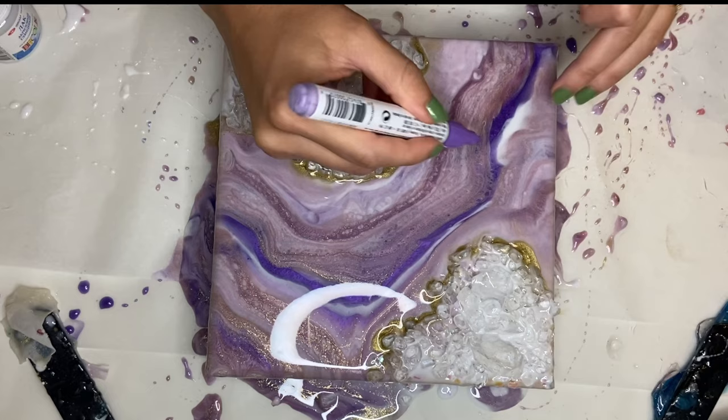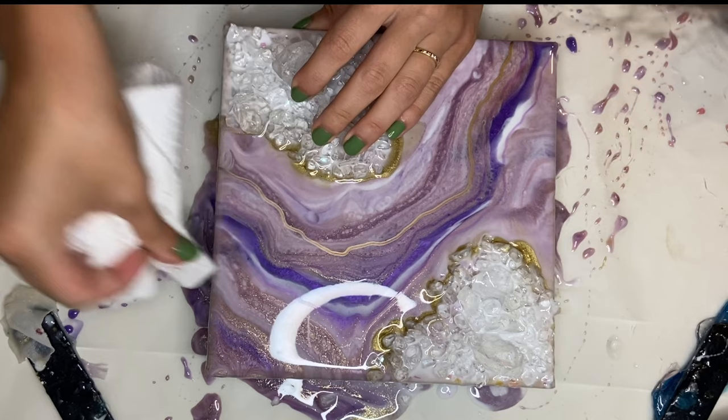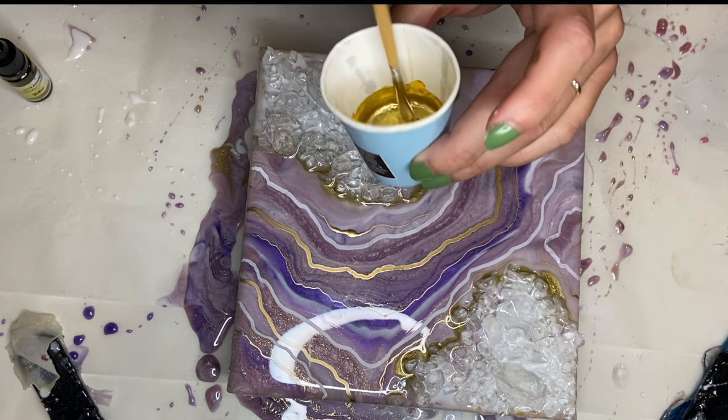Now I'm going to be using acrylic markers and also adding a gloss paint marker to add in some details. I do my best to add lines just where it feels natural, but this is something I'd like to improve on and learn to better place. Now I'm going to be adding a pop of gold around my glass — the gold I previously added is nice but it's not really doing what I want it to do.